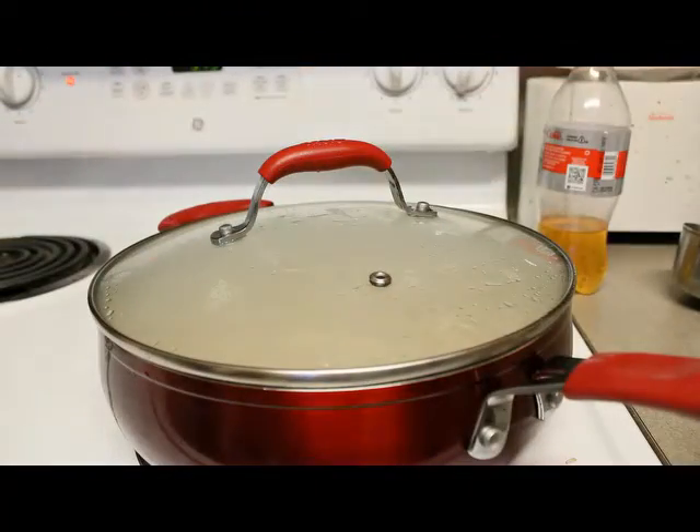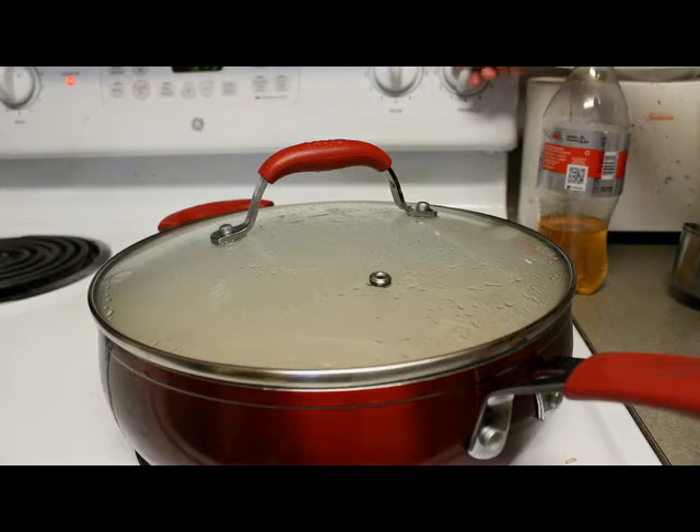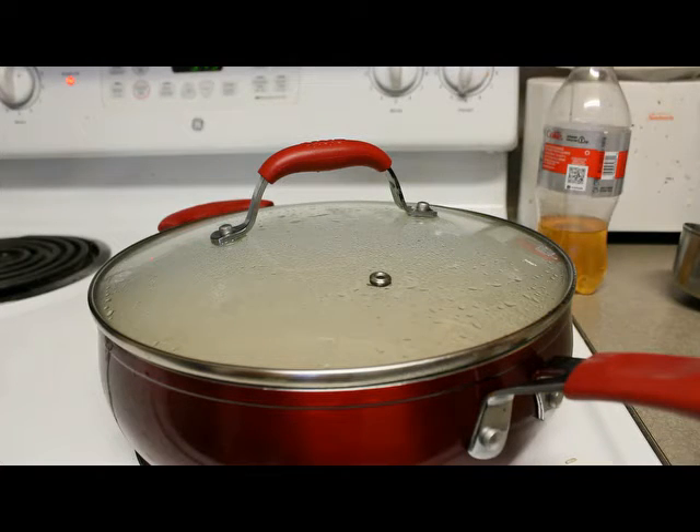Anyway, just put the lid on and then you let it simmer for 45 to 50 minutes. So I'm going to set my timer here and I will be back.